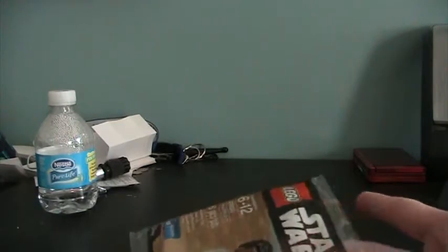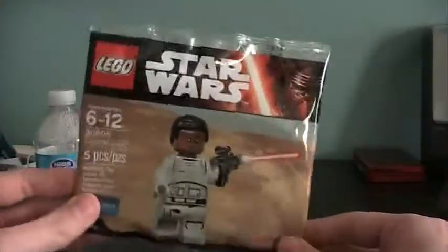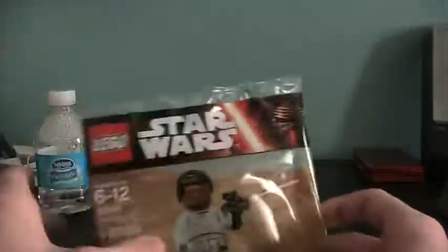That's it, and last but not least, if you did pre-order the whole thing — the Deluxe Edition — you get a Finn minifigure.